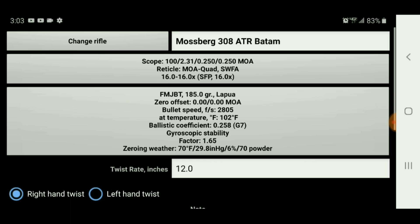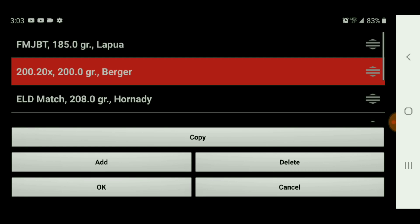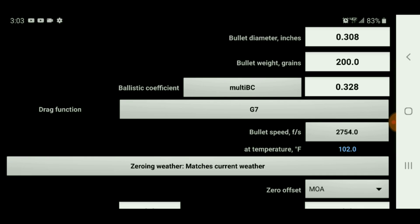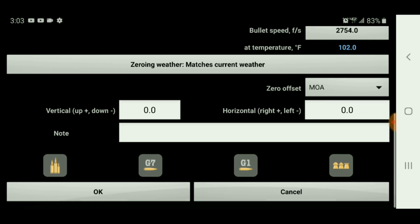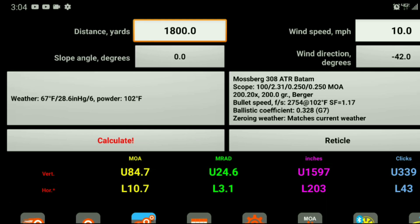Let's make sure we have the right bullet. We're going to change this bullet to the Berger 200x20s and use those values.